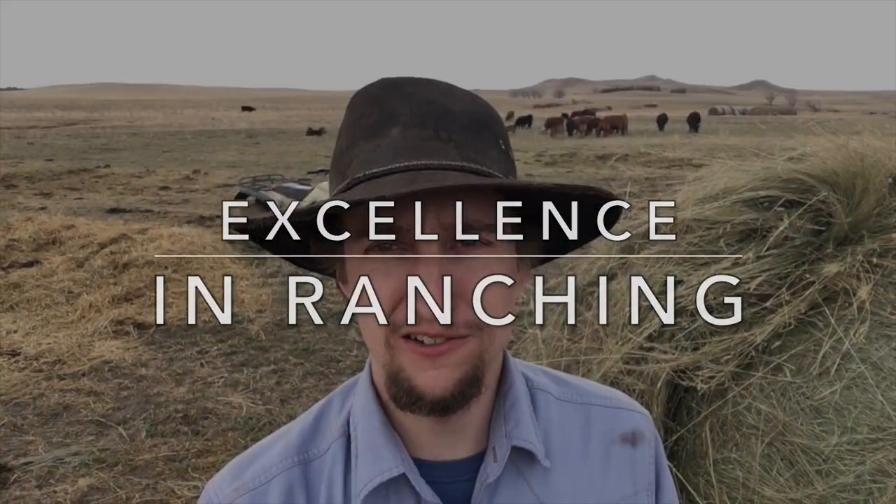Hey everybody, welcome back to the channel. My name is John and this is Excellence in Agriculture. This is a follow-up video, and also probably a bit of a conclusion on my bale grazing experiment. If you haven't seen that video, I'll put a link right up here for all of you to go check out.